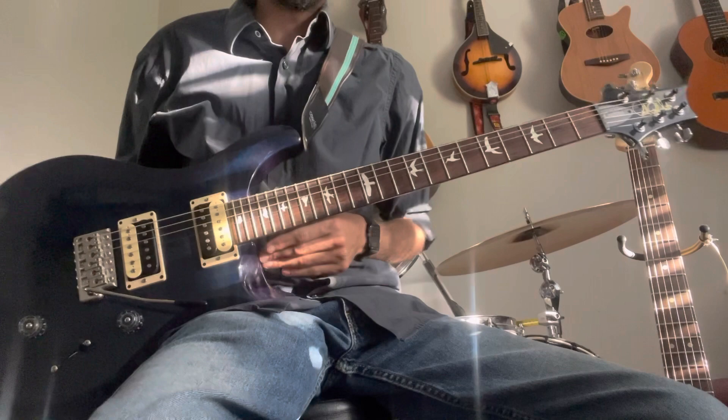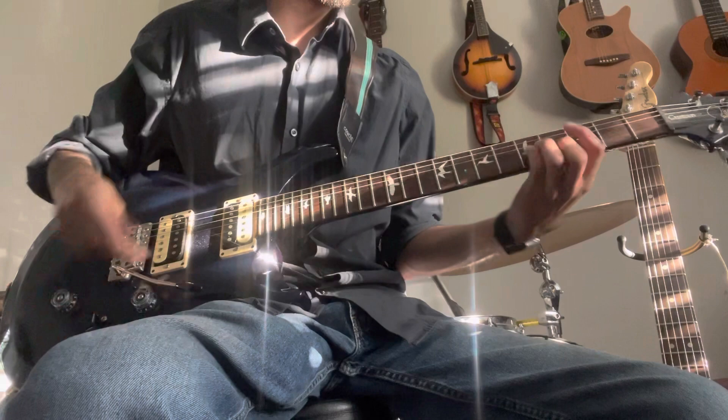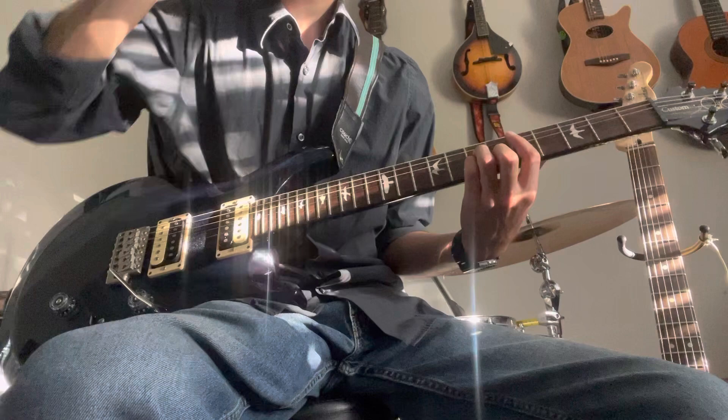This guitar is a PRS Custom 24, the S2 line. Pretty cool guitar — I will totally recommend this guitar. It sounds like this in humbucker mode.